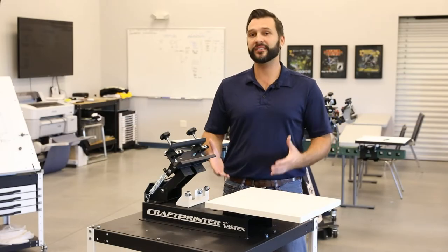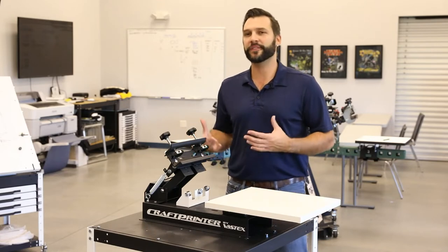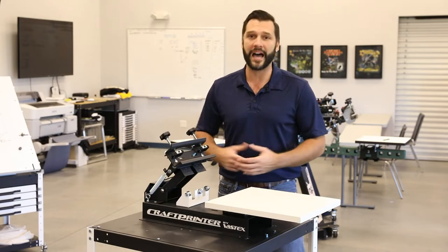Hi, I'm Paul with Vastex and this is our Craft Printer entry-level press. Even though it's our most affordable press ever, we haven't cut any corners, so you still get a great, durable, reliable press.